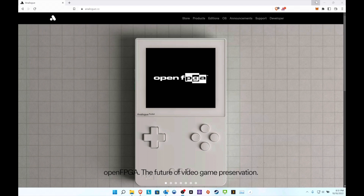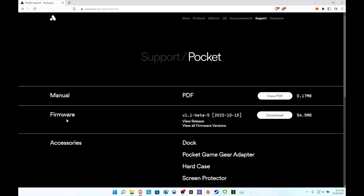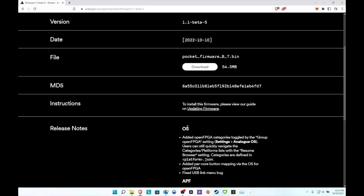Alright, here we are on the computer side. Just like all prior updates, you can use the updater - I'm planning a separate video on that when I have more time. For now, let's go to the firmware support page, go to Pocket, and here it is: version 1.1 beta 5. Let's view the release notes - it looks like there were several things, and I'm very interested in checking them out.